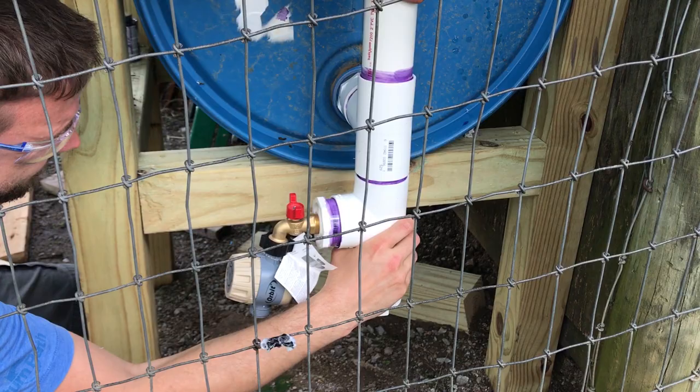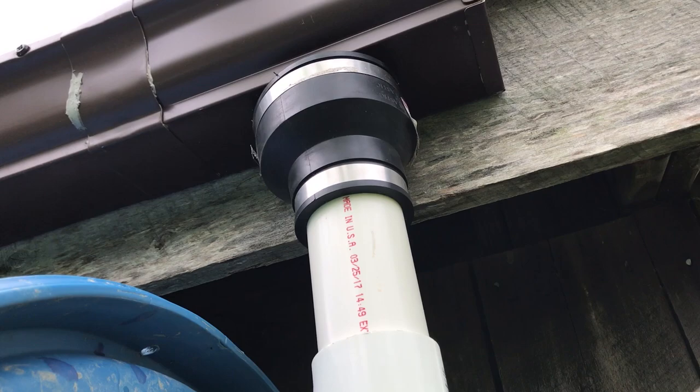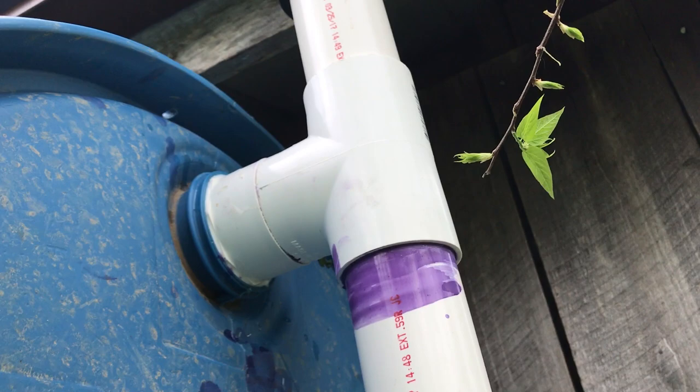I added the rubber reducer there and then came down. I didn't feel the need to goop this one up — I don't think it needs to be glued. I want to be able to maybe take it off someday if I need to, or adjust, so that one's not glued. And then coming down I've got each two inch piece going directly into the barrel, down to the next set, right down to the bottom.